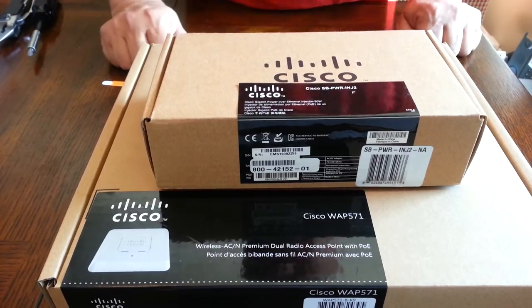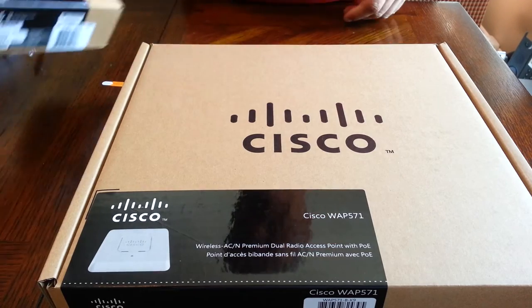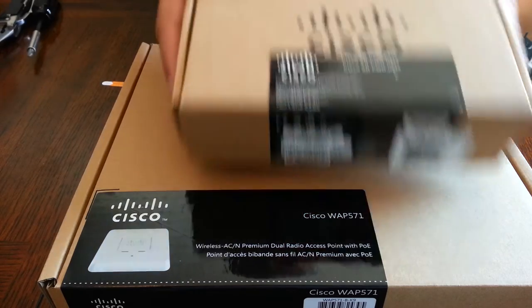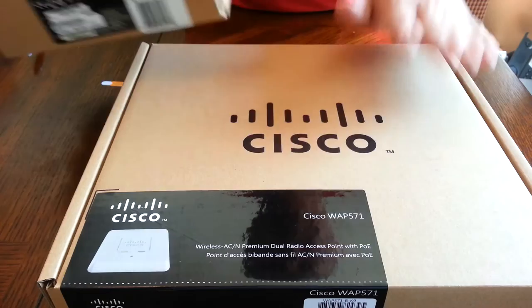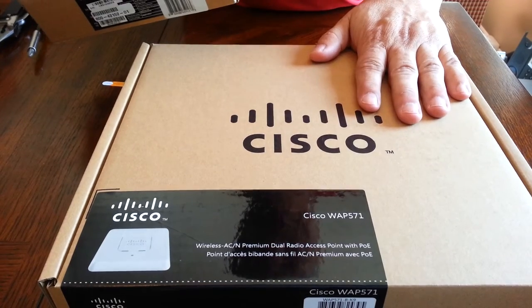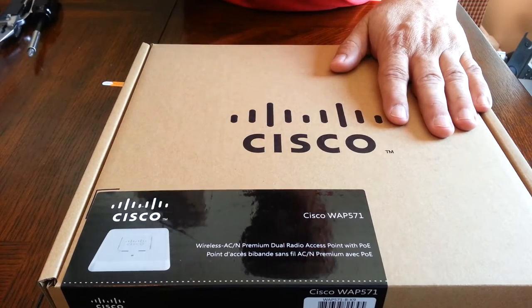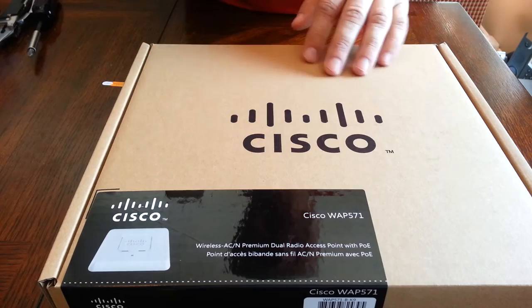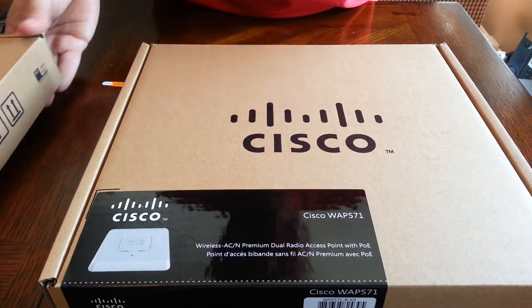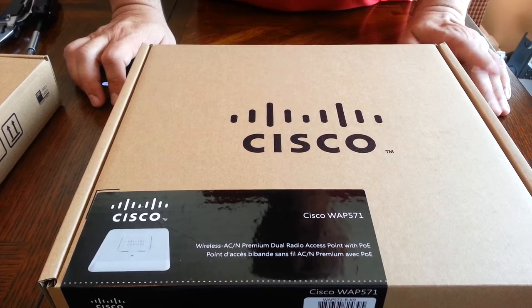Today I have the Cisco access point 571, the latest from Cisco for their small business pro line of products. It comes with a PoE injector. I haven't used this at a client site yet — this will be the first time — but I've used the previous products, the 561 and all the 300 series access points. They seem to work well enough for the clients I deal with, which is the five-person office to the 20-person office.